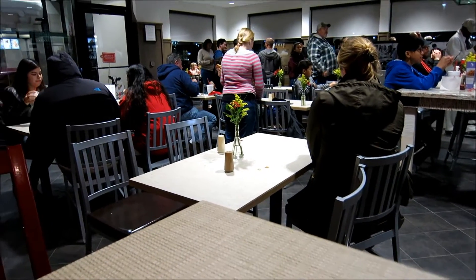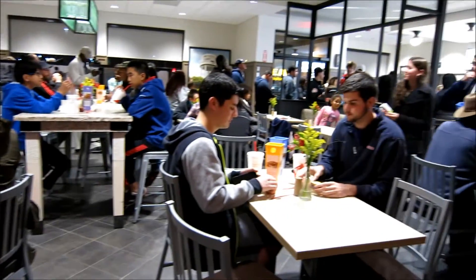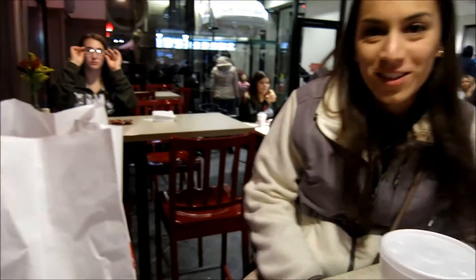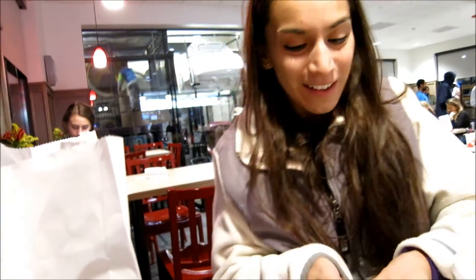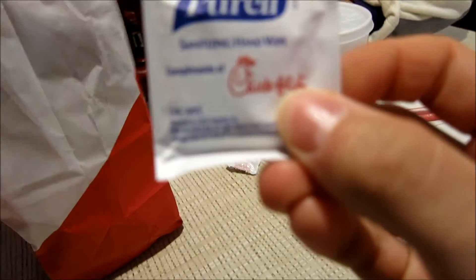The Chick-fil-A line is dying down — it's no longer outside. It basically starts back there and goes to the front. So many complaints from people — there was a lady that went back to the pick-up line, brings back her fries saying they're empty and she didn't get fries. I'm pretty sure she ate them and then came back to complain. I got so many sauces — she gave me a handful. This is awesome that Chick-fil-A does these Purell things.